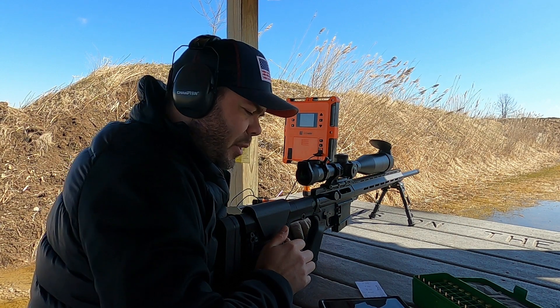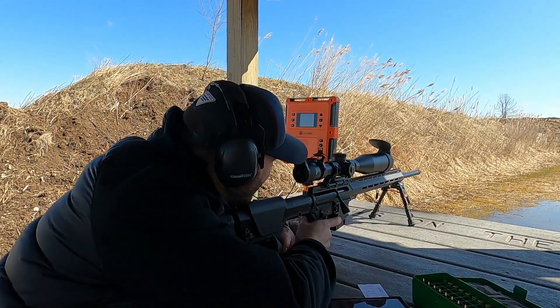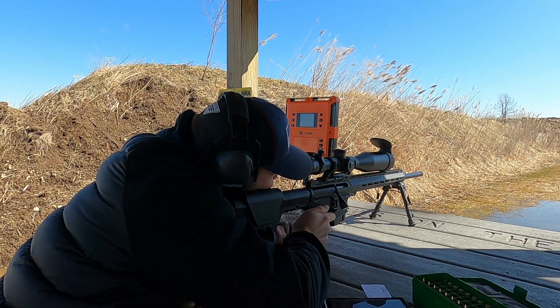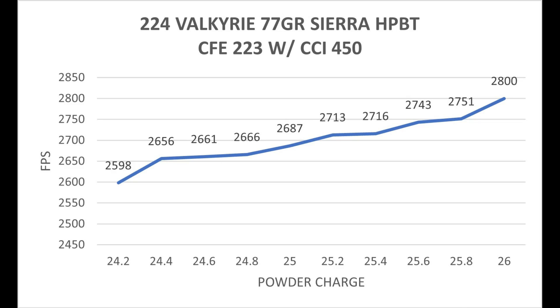This 10 shot ladder test is going to be with CFE 223 with the CCI 450 Magnum small rifle primers. With this powder and primer combination it looks really nice between 25.2 and 25.4 grains of powder, with a muzzle velocity between 2713 and 2716. So I am going to go ahead and make up 5 shot groups at 25.2, 25.3 and 25.4 grains of powder.